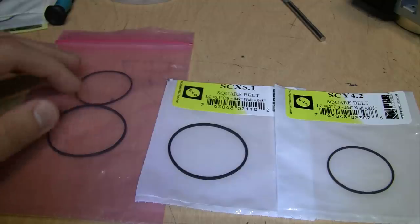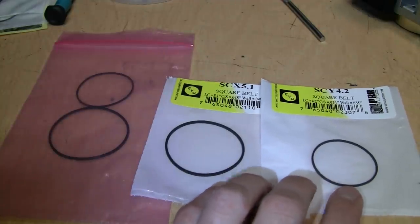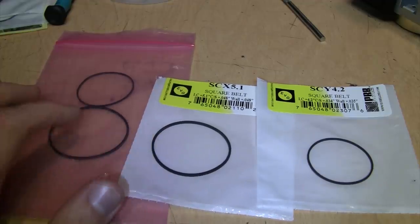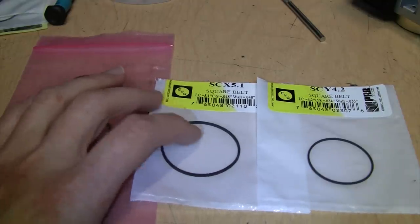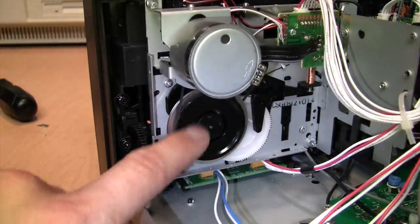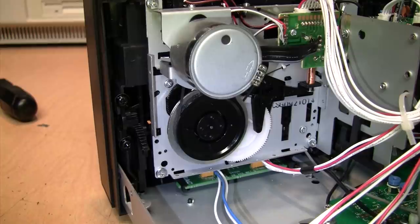The smaller belt just drives the take-up reel, which is less critical, but for completeness I'll replace both. Here are the original belts I took off — the better ones in terms of wow and flutter — and here are the new EVG belts I'll be installing. The new ones are just a little smaller in diameter, but being brand new they haven't been stretched yet. You don't need to worry about getting them perfectly straight on the pulleys, since they're square belts and will tend to straighten themselves out as they spin.